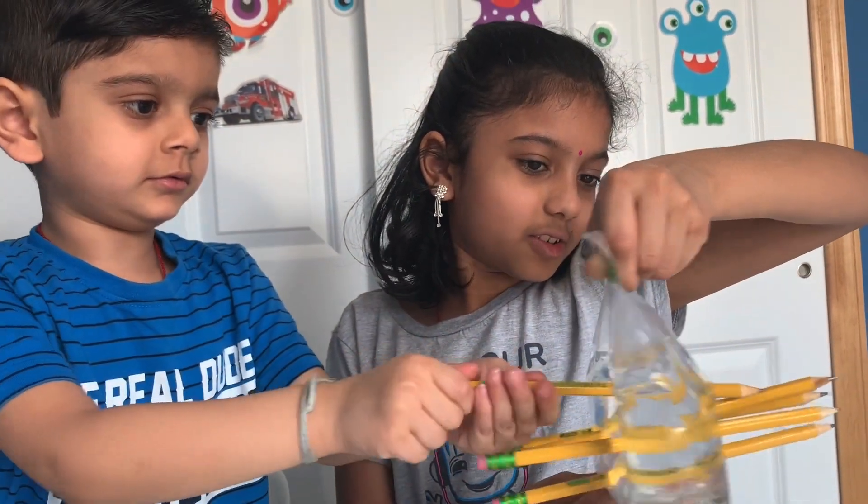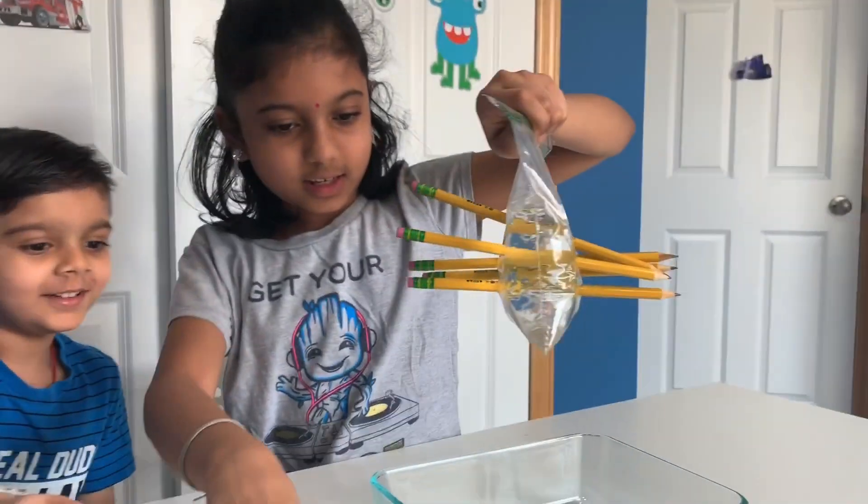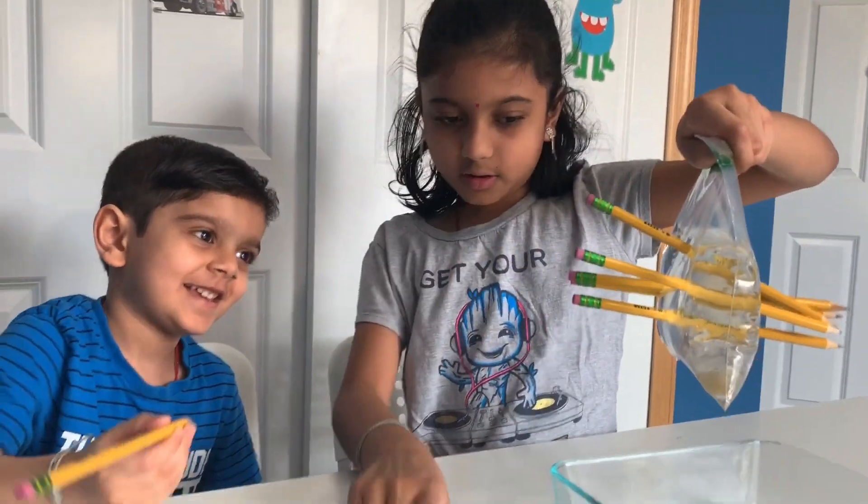It's going through, it's going through! Whoa, you did it! I want to do it one more time. You want to do it? Okay!